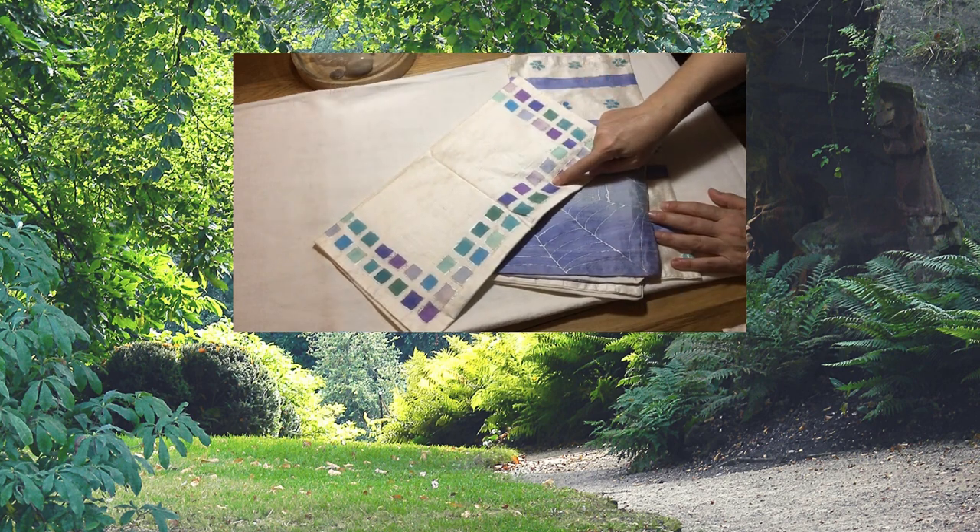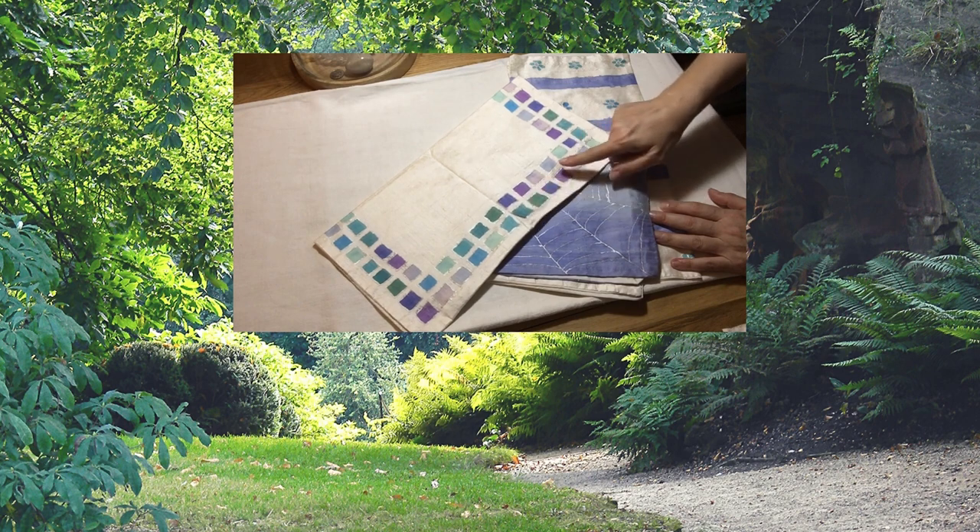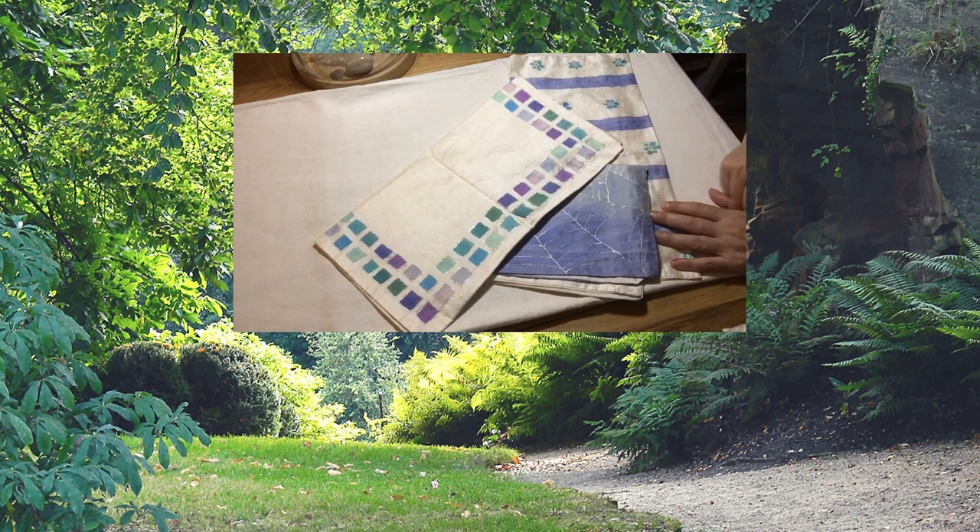Thank you for joining me today. If you are interested in finding out anything about silk painting — the materials I use, the paints themselves, or the techniques — please drop me a question in the comments of this video and I will be absolutely delighted to get back to you. Thank you once again and have a beautiful day.